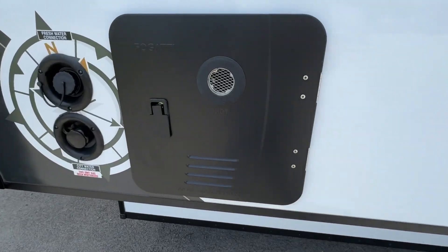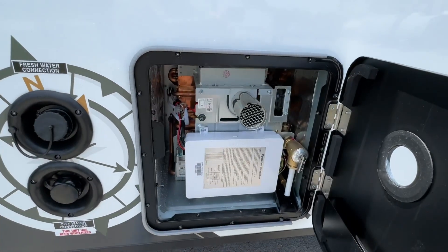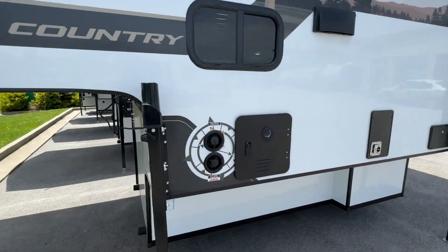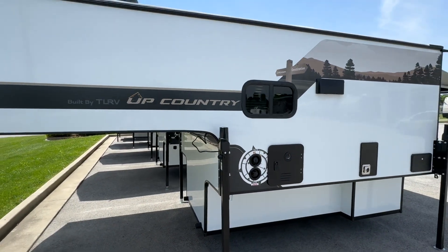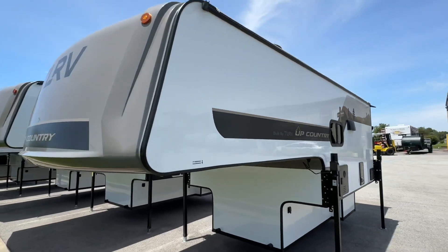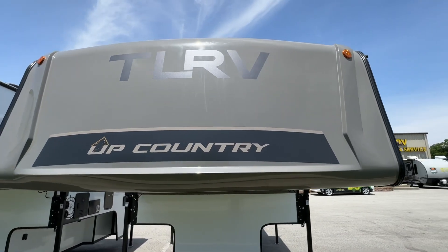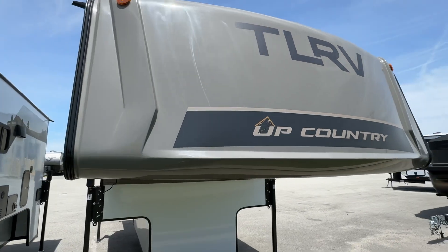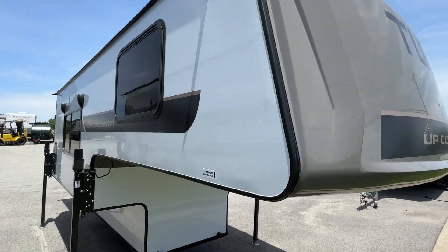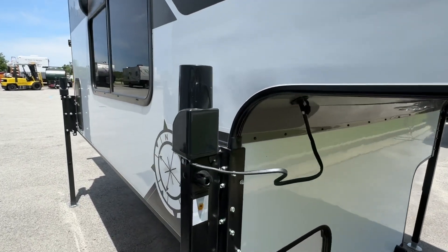Tankless, or on-demand, hot water means that you're never going to run out of hot water while you're camping, whether it be in the interior shower, the outside shower, or in the kitchen sink. The full Happy Jack electric jack system makes it easy to offload out of your truck bed. Full fiberglass nose cone is featured on all Travelite truck bed campers. Azdel sidewalls eliminate the delamination known with some older types of composite construction materials.